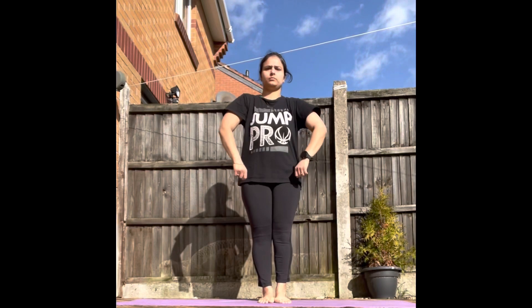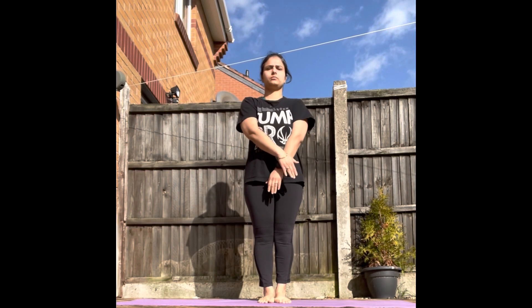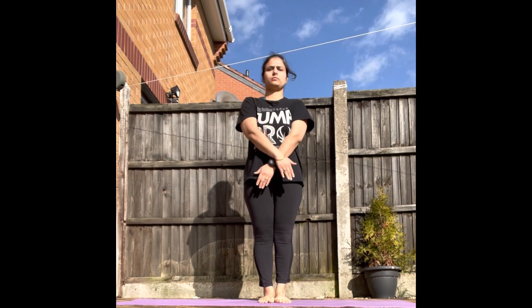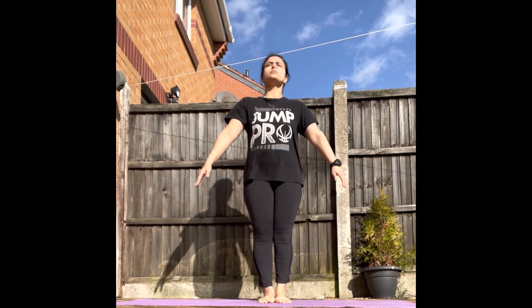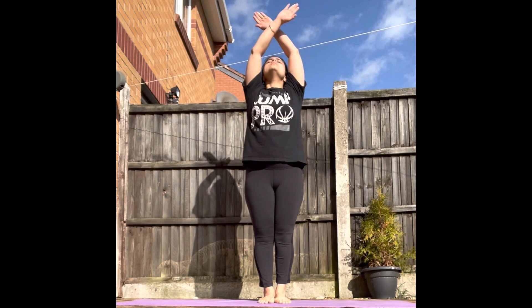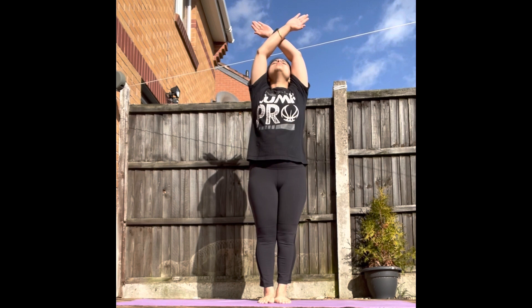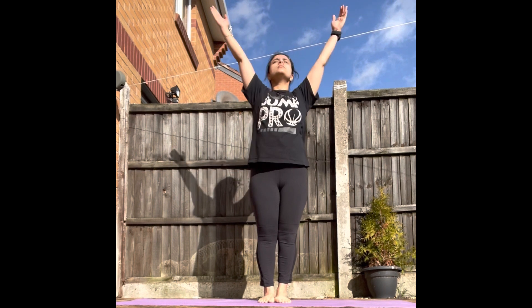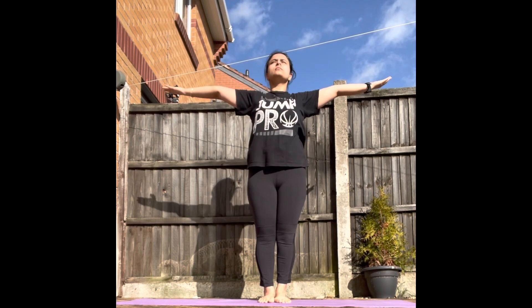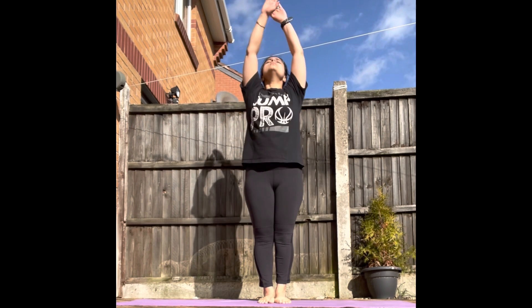Let's start with Hasta Uttanasana. Cross your hands in front of your body. As you inhale, take your hands up and cross them above your head. Shift your head slightly backwards and look at your hands. As you exhale, bring your hands sideways. Let's do this 10 times now.